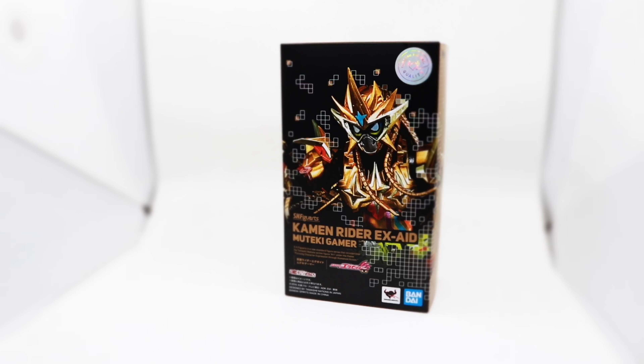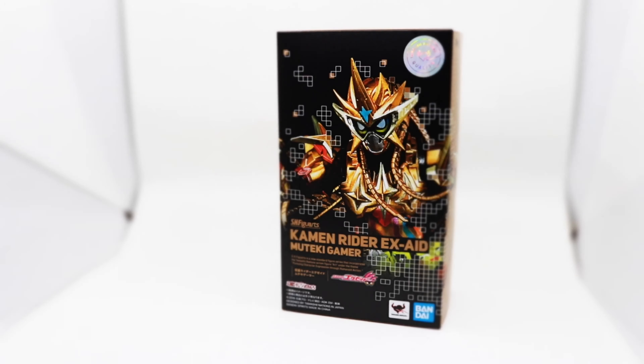Greetings, this is Arlo, Last Kamen Rider. Bandai presents SH Figuarts Kamen Rider Ex-Aid, Hi from Uteke.